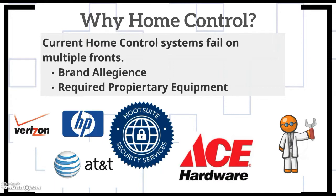So why Home Control? The problem with current home control systems on the market, whether on the Google Play Store or the Android App Store, is that they have one or two big flaws. The first is brand allegiance — Verizon, for example, requires you to pledge allegiance to their brand, so you can only use Verizon components. The second is that they require a lot of equipment, either paid upfront or requiring technical expertise because the equipment is manufactured so you can't manipulate it.